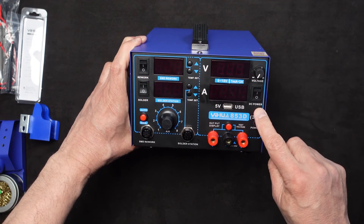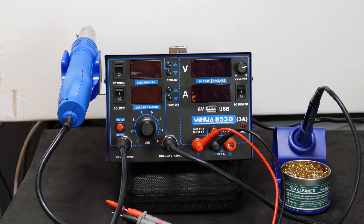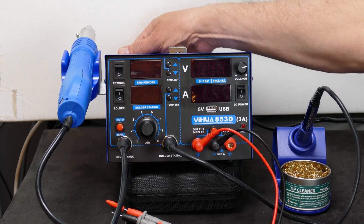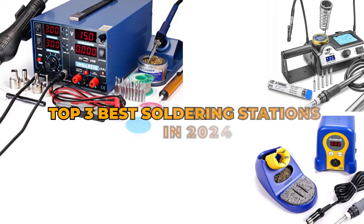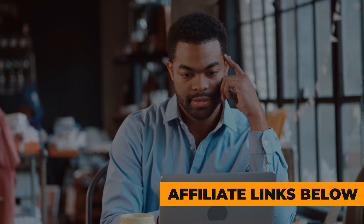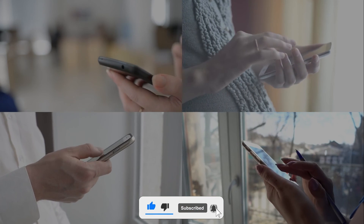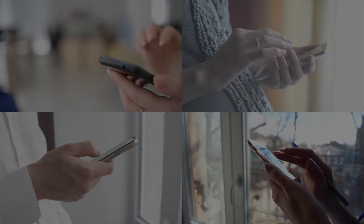The Yehua hot air soldering station is a bit bulky, but this is expected given the many components it comes with. You wanted the best? You got it. That's it for the top three best soldering stations in 2024. For more product info, check the affiliate links and our website toppick3.com. Like, comment, and subscribe to receive notifications about our latest product videos.